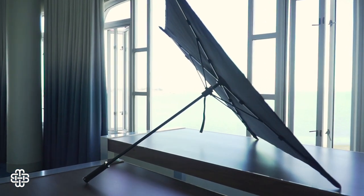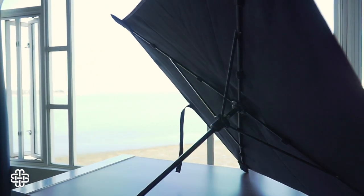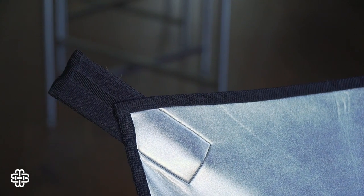Square Bounce sent me a review unit of the Nori Bounce version 2 to play around with, and in a nutshell, I'm very impressed. So what is Nori Bounce? Nori Bounce is a square 3x3 collapsible umbrella reflector that's made with high-grade carbon fiber, stainless steel, and neoprene fabric.